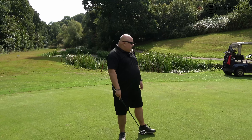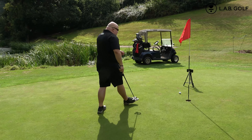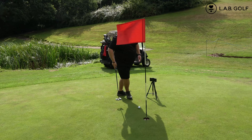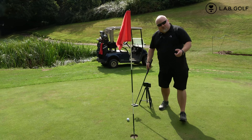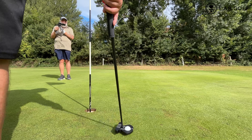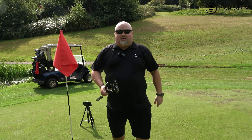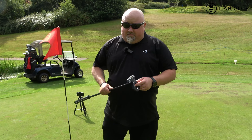It was close, close enough to tap in. Let's get back to the clubhouse and have a rundown on my thoughts - generally very impressed.